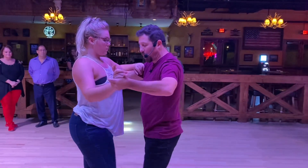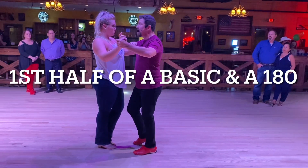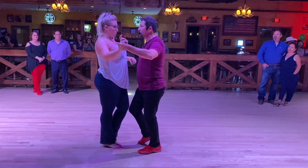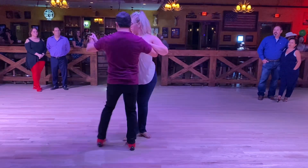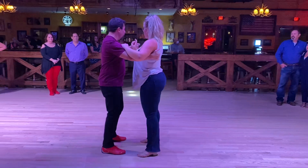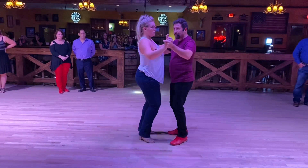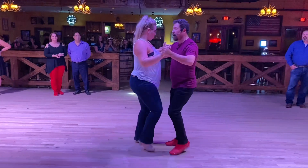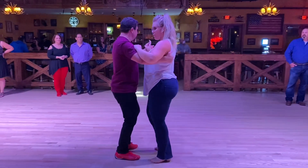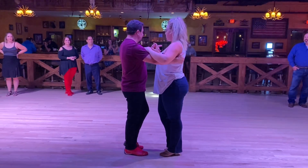We went one, two, three, touch, four — and then from here we did what's called a 180. I'm going to have Liz step around my right foot for five, six, seven, touch, eight. From the other side this goes one, two, three, four — move around my foot — six, seven, eight. That's called a 180.